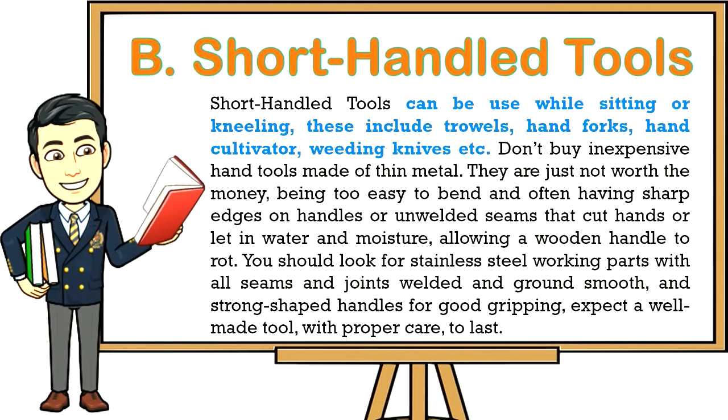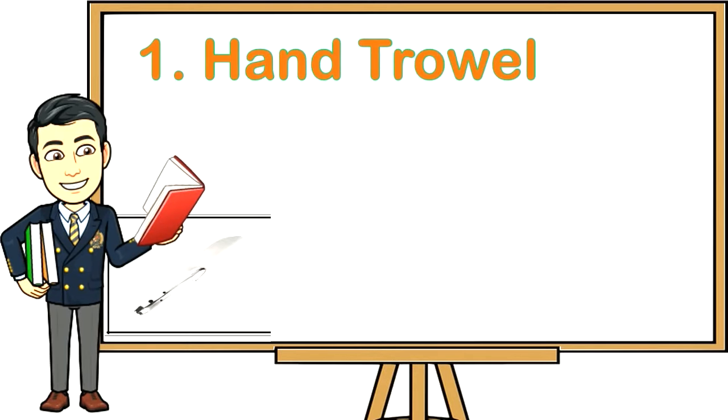Short-handled tools can be used while sitting or kneeling. These include trowels, hand forks, hand cultivators, weeding knives, etc. Don't buy inexpensive hand tools made of thin metal — they are not worth the money, being too easy to bend and often having sharp edges on handles or unwelded seams that cut hands, or letting in water and moisture allowing a wooden handle to rot. Look for stainless steel working parts with all seams and joints welded and ground smooth, and strong-shaped handles for good gripping. Expect a well-made tool with proper care to last.